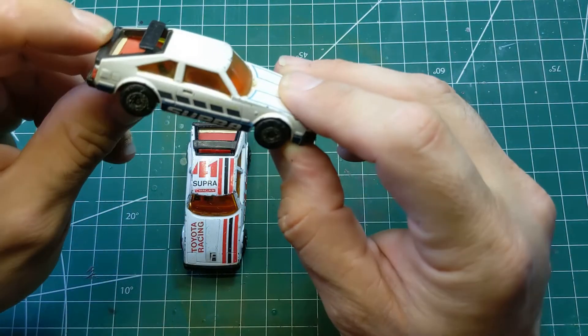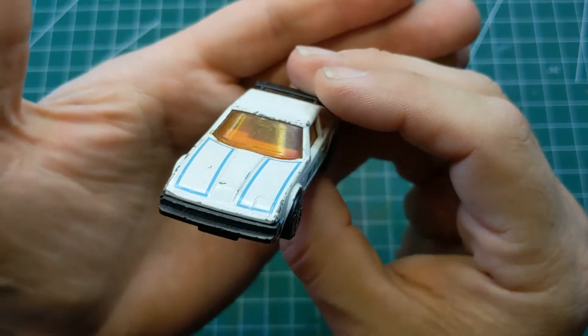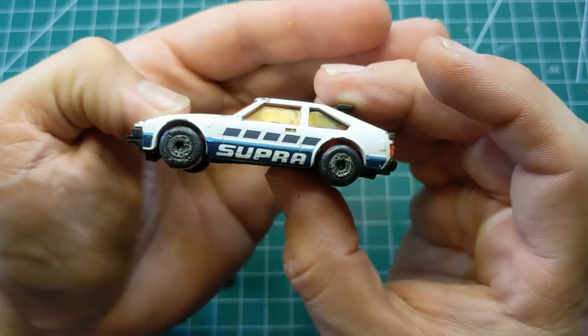You can see the hatch opens, and the tires are really rough on this one. The front end has some nice detail on the base.